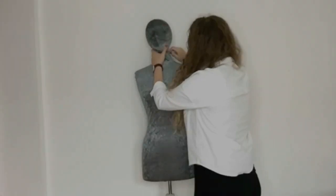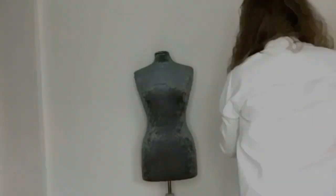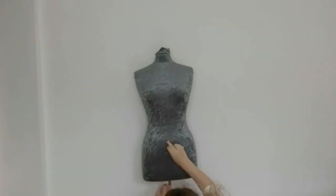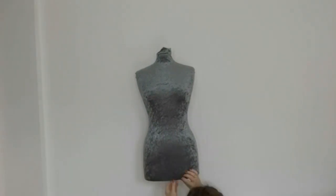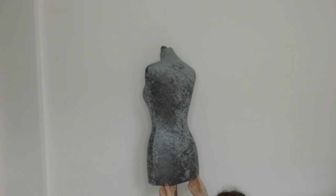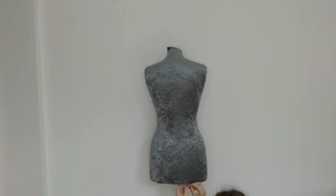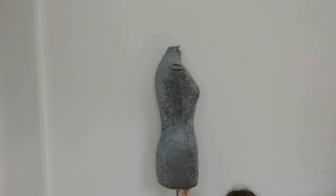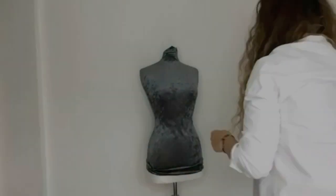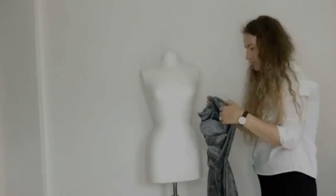First I'll show you how I created the pattern for my brown mannequin. I'm removing the old cover — I've removed the head, removed the pins of the neck, and now I'm removing the pins from the bottom of the mannequin. I've removed all of the pins and now I'm removing the cover from the mannequin.